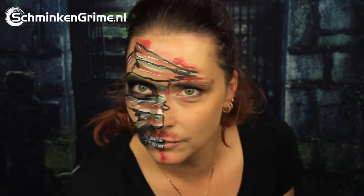Welcome back to our YouTube channel. For today's quick and easy Halloween face painting tutorial, Simone is creating this mummy design.